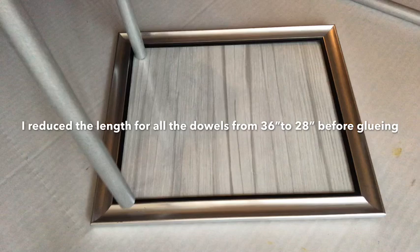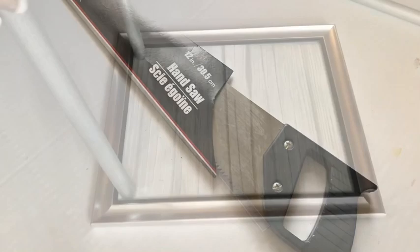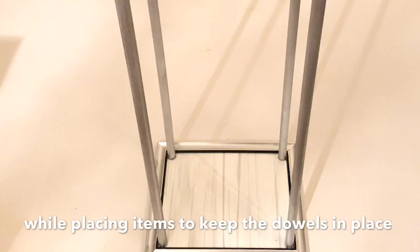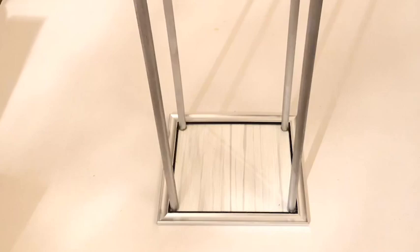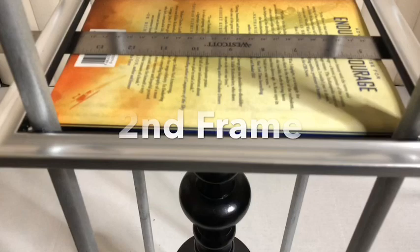I'm going to be gluing the dowels onto the photo frame. Before that, I reduced the length from 36 inches to 28 inches using the saw that I got from the Dollar Tree. This next step is really important: you have to apply a generous amount of E6000 glue or any strong adhesive you have, and ask for help to hold it while you position items around it to keep it in place. I put mine to lean on a sofa while I added extra heavy items to position the dowels properly, and left it overnight to dry.